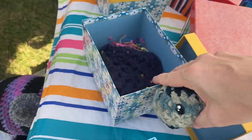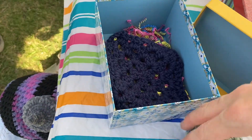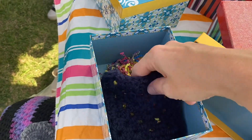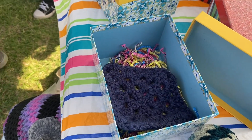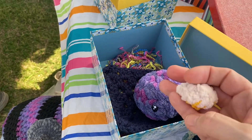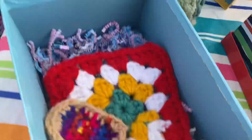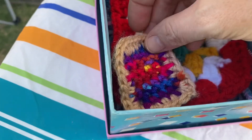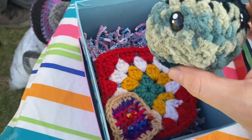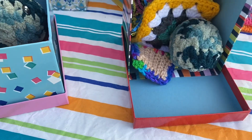Derek got these little boxes at Dollar Tree and some paper confetti, and then I just made a little blanket. So each one has a little blanket, a full spot, and something to eat. Some of them have lemon cookies and then some of them have Pop-Tarts. I hope that they sell well.